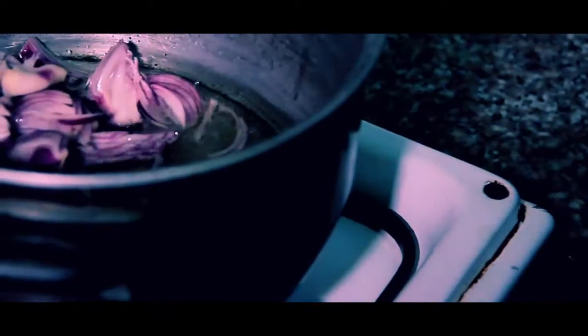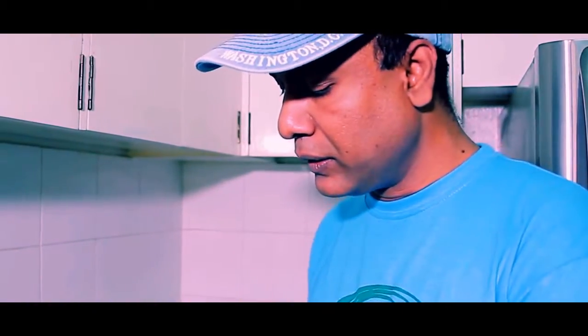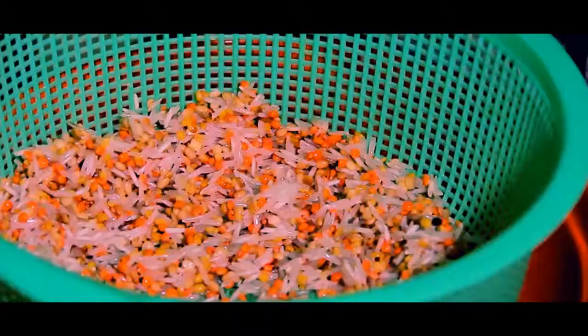Now I'll add the onion. At this stage of cooking the onion is frying. We can go for washing our rice and pulses, because after finishing this I will add the rice and pulses inside this pot. So I'll go wash the rice and pulses and put them aside first.